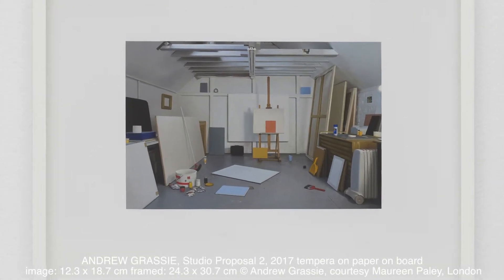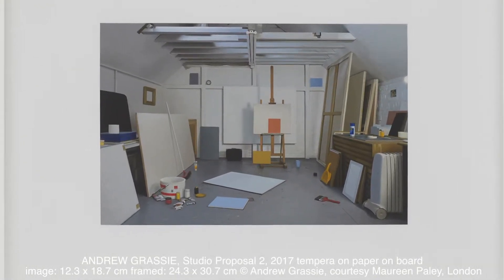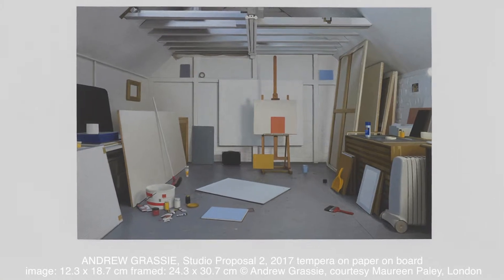I work on paper because I quite like the slight absorbency that the paper has. But it is gessoed. And then it's just a lot of time — a lot of time. That's the secret ingredient. How long would this painting here take? About six weeks.